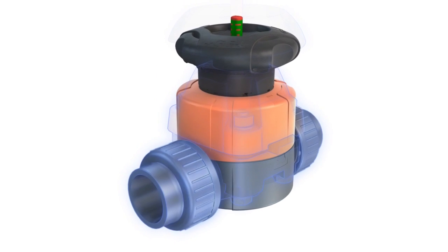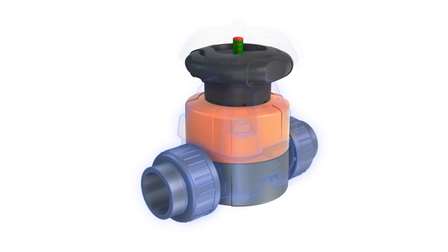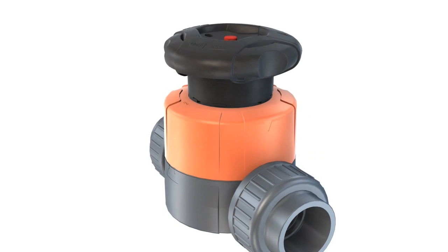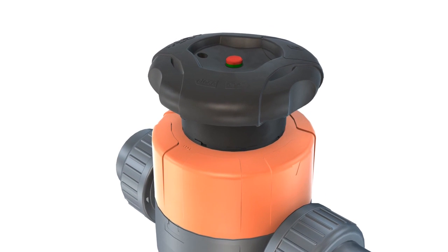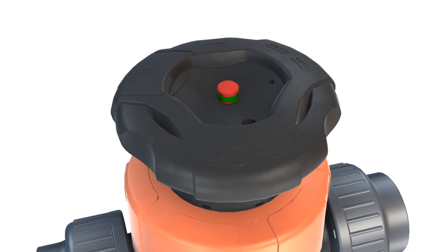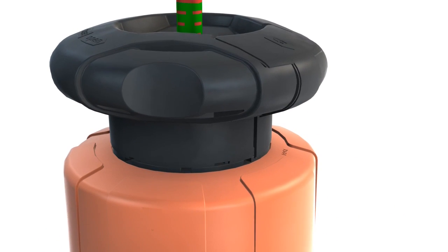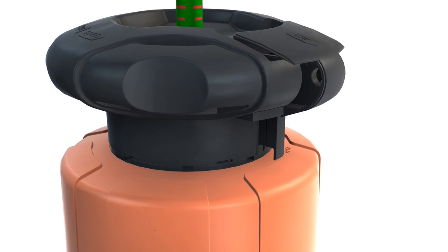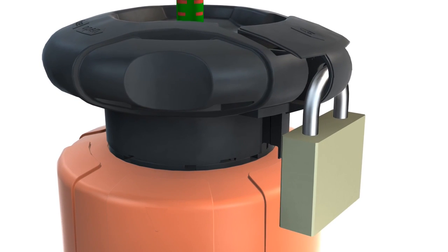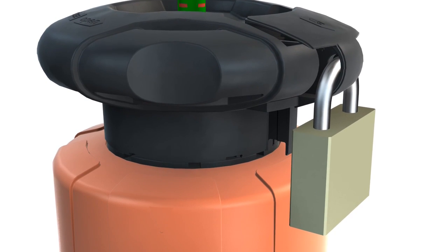The time-proven dimensions have been retained for this new generation of diaphragm valves. If the valve is one quarter, half or three quarters open, the dual-coloured position indicator will show the actual position at a glance. A standard integrated locking system prevents unwanted manipulation. The position is clearly visible.